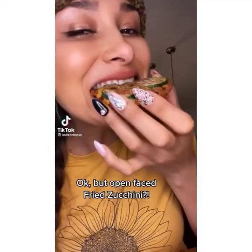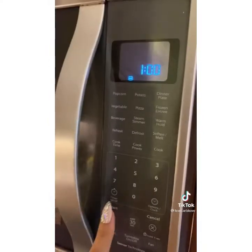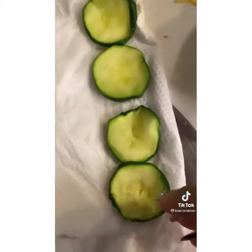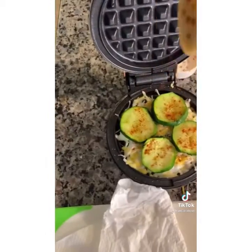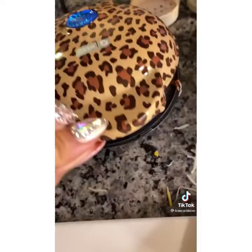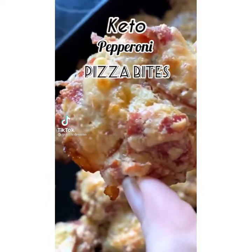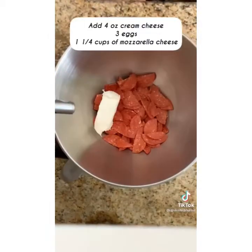Have you tried an open-faced fried zucchini? Start by cutting your zucchini into slices and microwave for one minute to get them tender, then pat out the extra moisture. Use Mexican blend cheese, add about two to three tablespoons, and add about four zucchini slices. Season with a little paprika, onion powder, and pepper, then cook for about two and a half minutes. A little less cheese and it's just as crunchy and delicious — it really hit the spot.